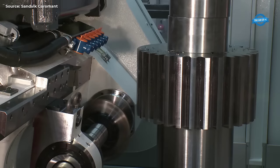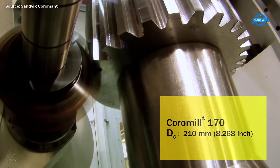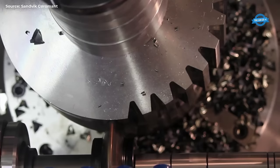This is the Coramil 170 machine — a high-performance cutter for machining of large gears in module range 12 to 22. It will reduce linear gear machining, leaving minimal and even allowance for subsequent operations.